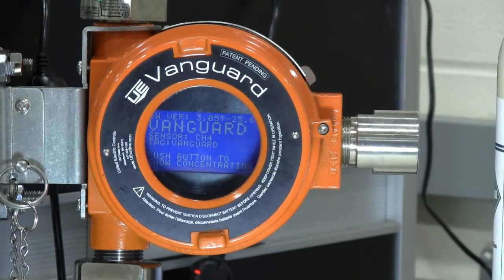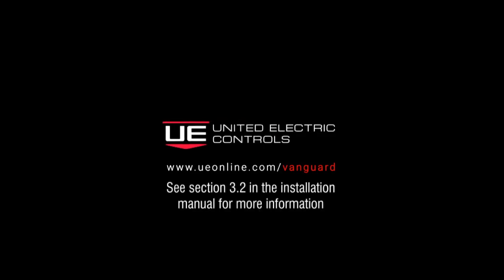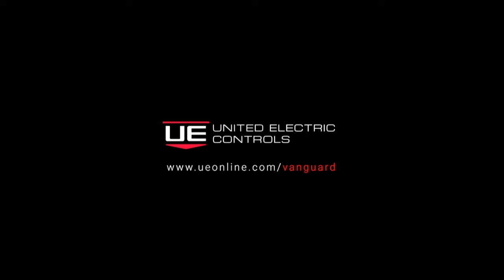That's how you calibrate a Vanguard wireless hart gas detector. Thank you for your time, and as always feel free to contact us here at United Electric Controls for questions regarding your gas detection applications.